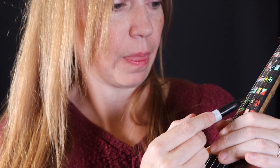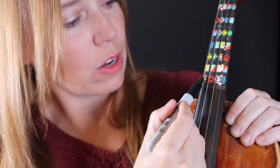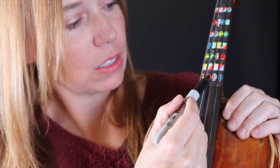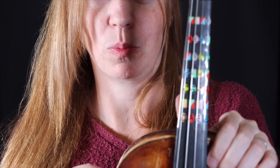Then mark the section that says C, G, D, A. If you want to get fancy, you can go ahead and mark the last section as well — this is going to give you one set place to put each finger.